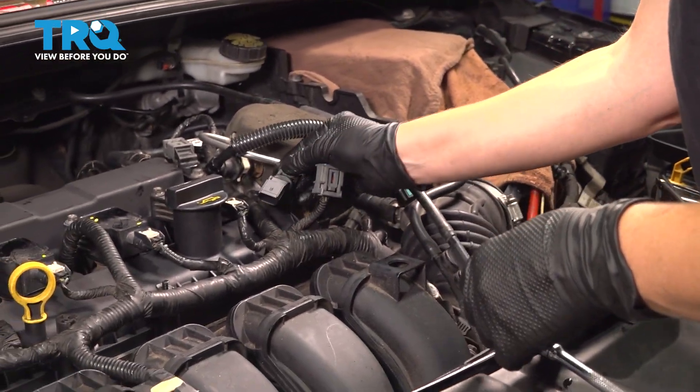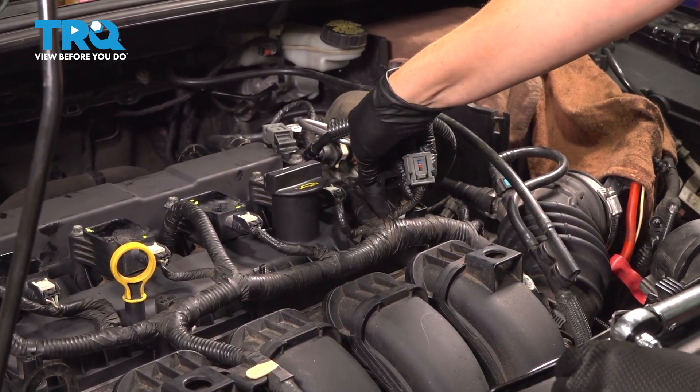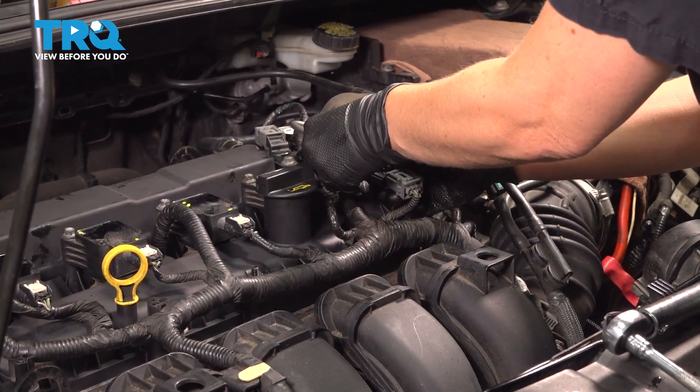Place it in the hole. Make sure it's seated in there properly and it's flush with the valve cover.